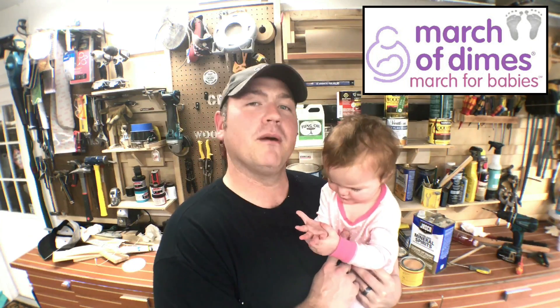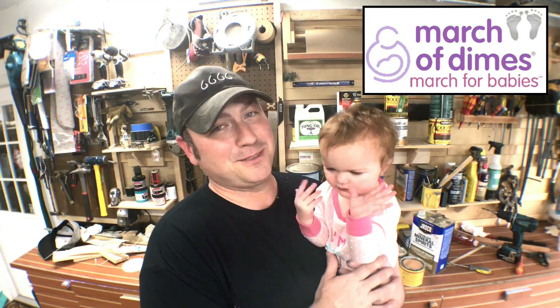This one was a little bit early — she was almost a month early, and I was a little over two months early as well. So what we're going to do is take some reclaimed lumber and make a farmhouse table out of it. We're going to raffle it off at work, and all the money raised is going to benefit the March of Dimes. Without further ado, guys, thanks for joining us — let's get right into it.